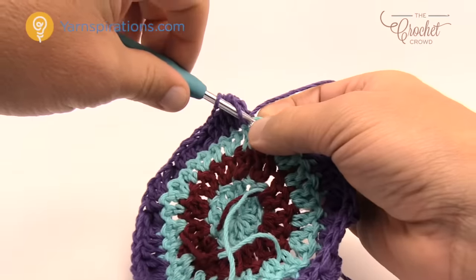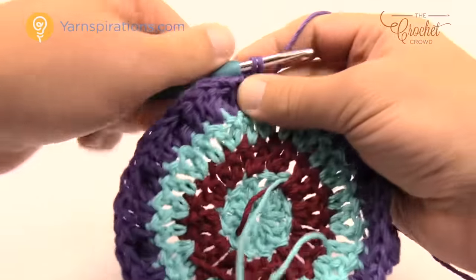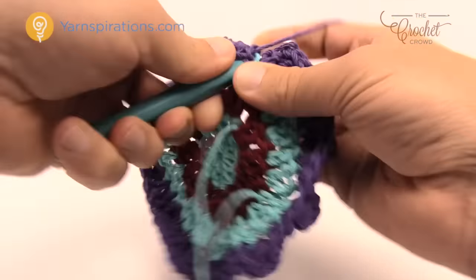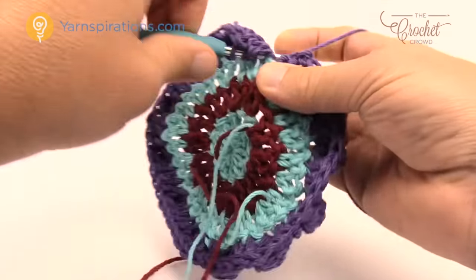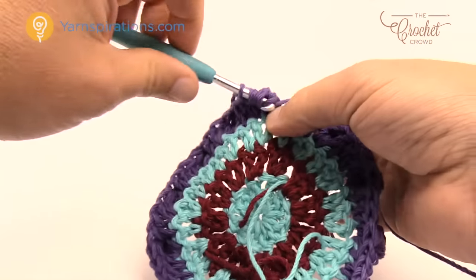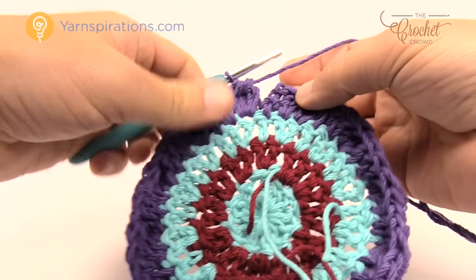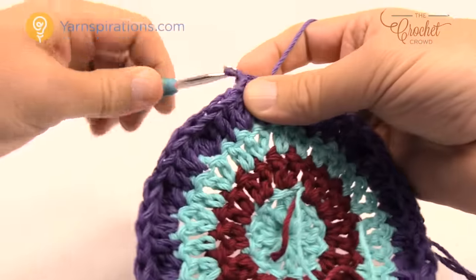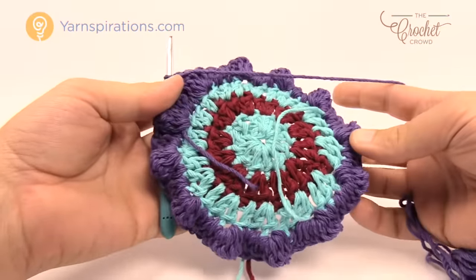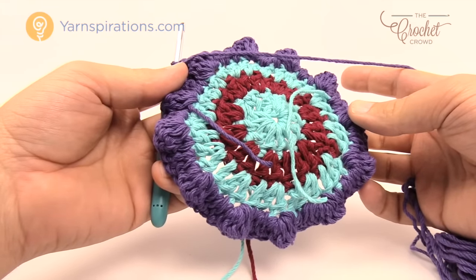Coming up to the end of the revolution, you should have a bobble as your very final stitch. Pull through all of them and join to the top of the beginning chain three. Fasten off. This is what it looks like on the other side — you've got some really nice bobble work. Let's fasten this off, bring back the next color, and start round number five.